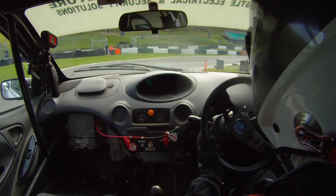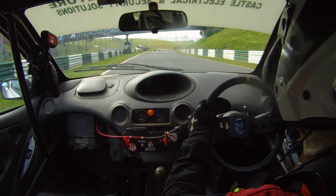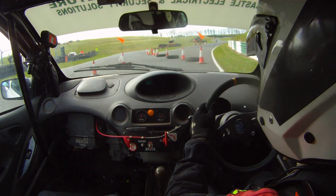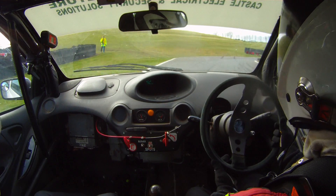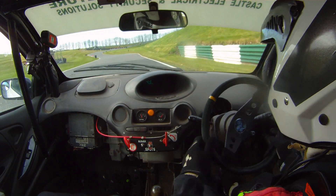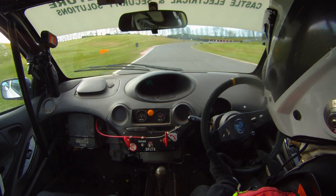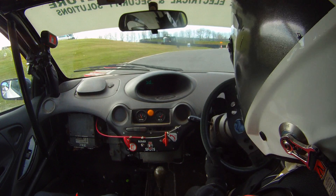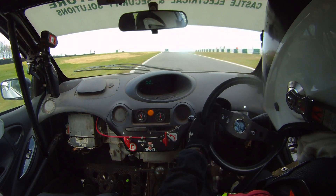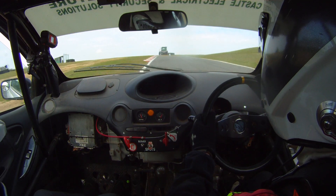And then into a 9 right. And then down to the chicane — approach it on the right and go left through it. Go right, and then left through it. And then into a square right, into a square left. And then up here to a 9 right, and then up the hill. And then a 7 right into a 5. And then we split right for lap 2.